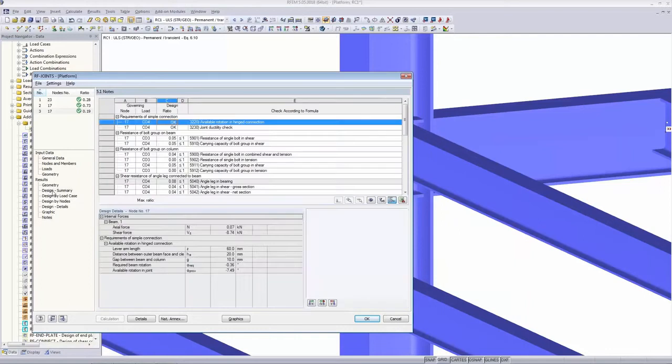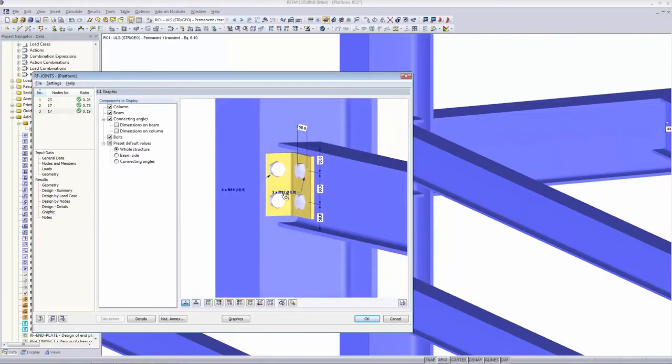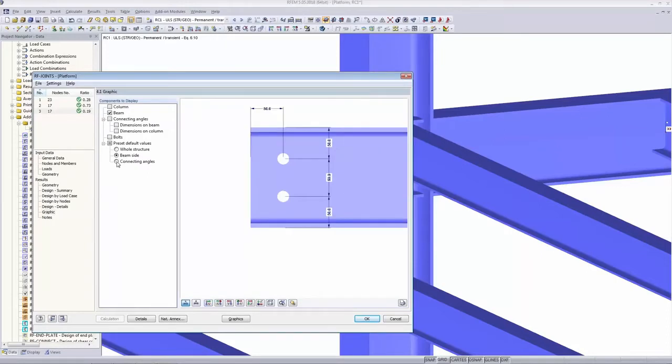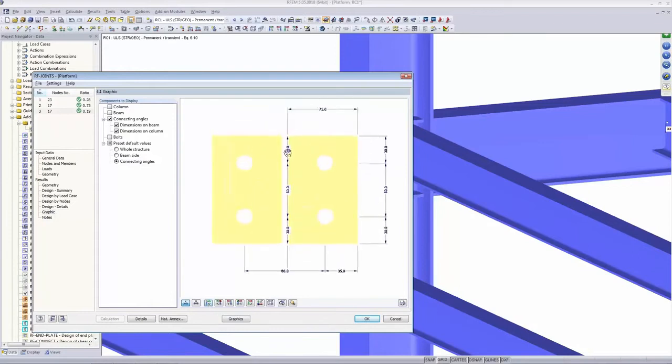That's us done with this. I want to go to the graphic and show you how to print something into the report. I change the view — I use the preset to show only the connecting angles, then switch to the plus-X direction view. I switch the beam back on and switch off the dimensions on the beam since they would be doubled. Now this is a nice figure for the printout report.